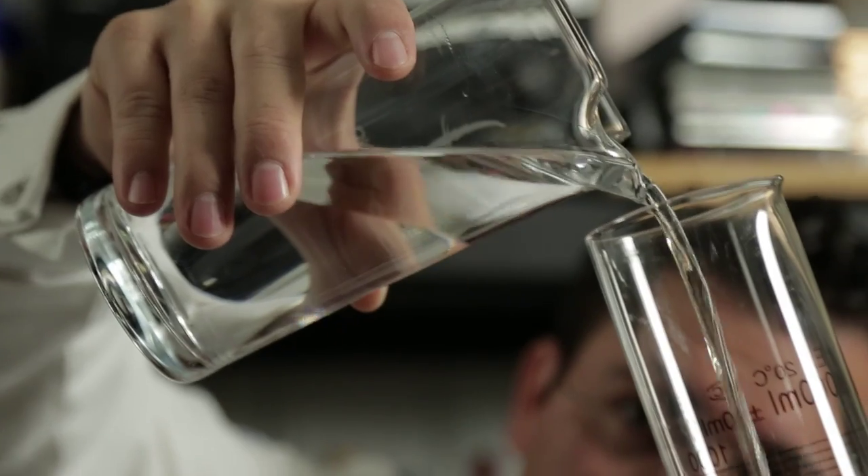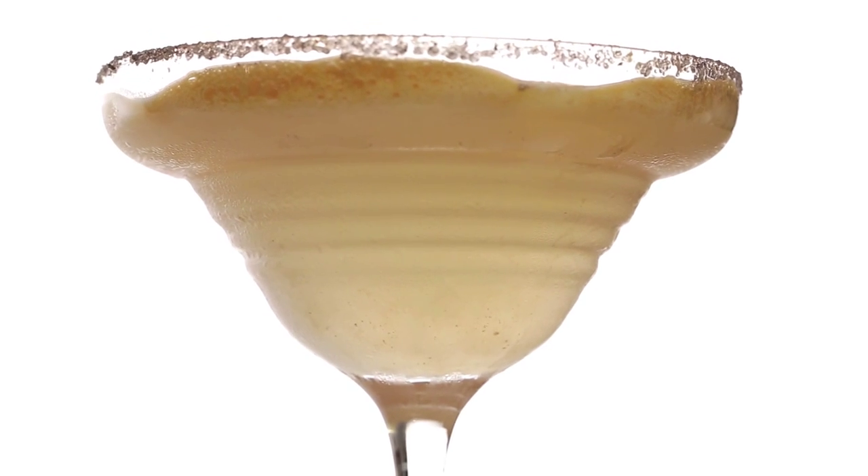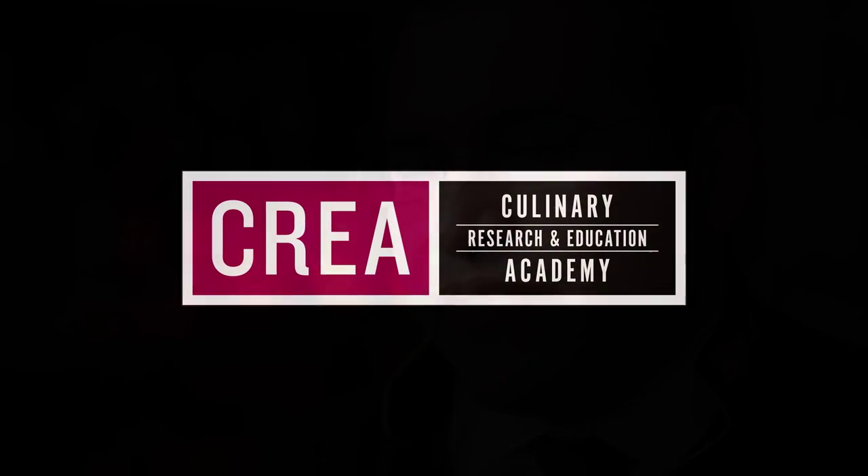I think that this partnership with CREA and the Liquid Chef Inc. is a perfect marriage, because what we do is more about the understanding and the scientific part rather than just making cocktails. Education is the best investment that you can make on yourself. So what CREA is doing — facilitating all of this information from all of these great minds in the industry — I think it's the best investment you can do.